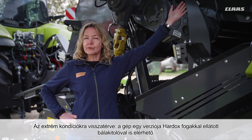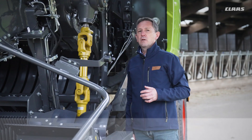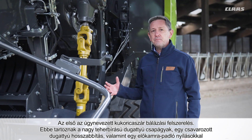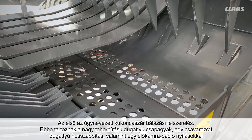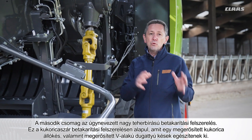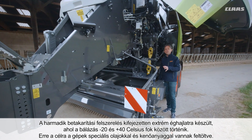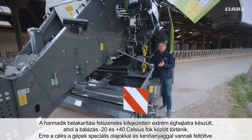In the Quadrant Evolution, we have put together three special kits for customers who produce a maximum number of bales per year or work under extreme conditions. The first is the corn straw harvesting equipment, which includes new HP baling piston bearings, a bolted piston extension, and a special pre-chamber floor with openings so collected soil falls back onto the ground rather than into the bale. The second is the HD harvesting equipment, which adds a reinforced corn shear bar and reinforced V-shaped piston knives. The third is for extreme climates — from minus 20 to plus 40 degrees — where machines are equipped with special oils and greases.